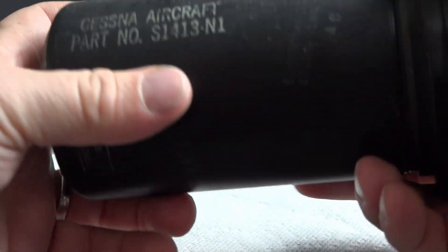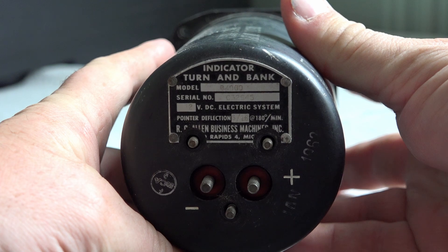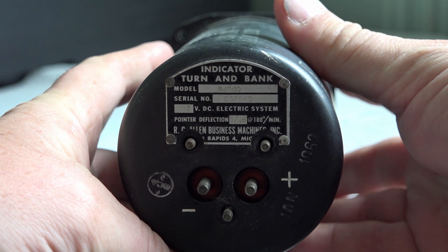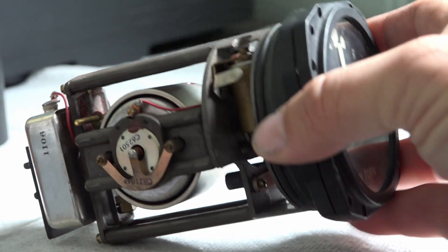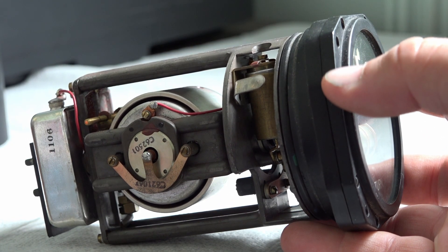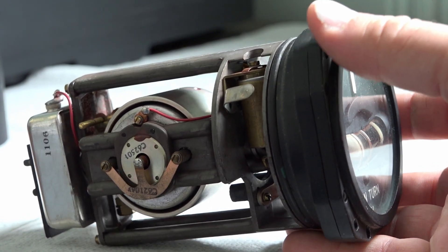So there's your Cessna aircraft part number, made by the RC Allen Business Machine Incorporated in Grand Rapids, Michigan. Of course this is electric instead of vacuum operated, for redundancy in case we lost the engines or the vacuum source becomes plugged.